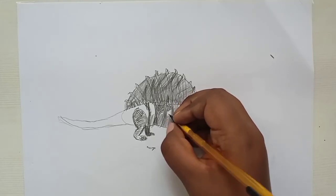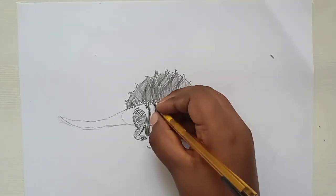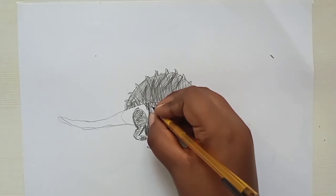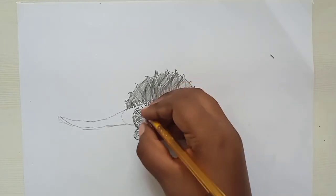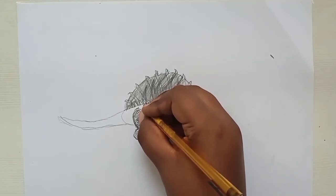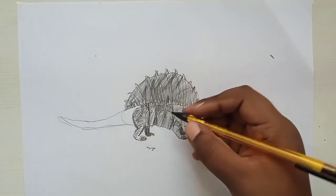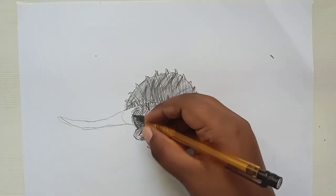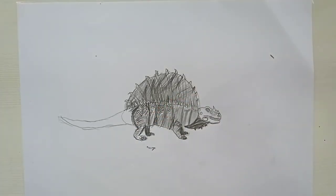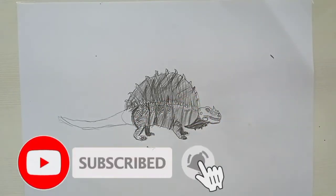The white area should be covered with scales — your drawing will look perfect. It takes time but it's worth it. Draw more scales on the legs — it's very difficult but the final result will look very nice. Add some more shading on the legs so it looks more 3D.